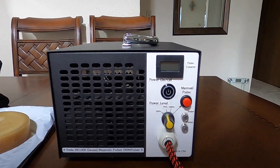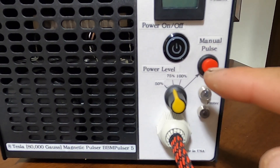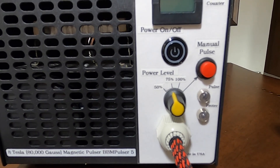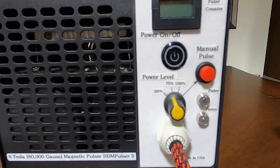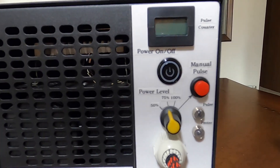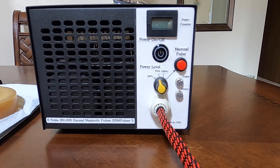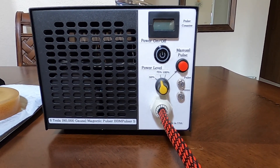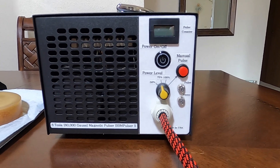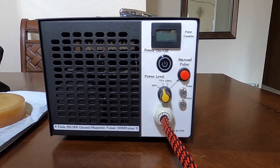Another thing — it doesn't have a 25% power setting. It has 50%, 75%, and 100%. At 50% it will pulse around 4 Tesla and takes about 2 seconds per pulse. At 75% this unit will pulse 6 Tesla and takes about 4 to 5 seconds per pulse. When we switch to 100% it will pulse around 8 Tesla and takes roughly around 10 seconds — a little less than 10, but say 10 seconds.